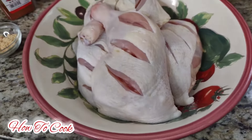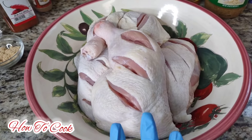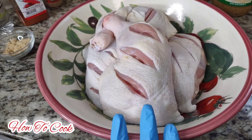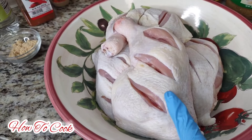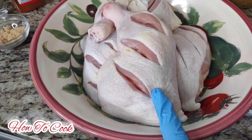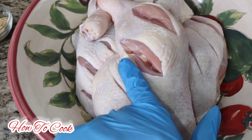I used white vinegar to wash it down. When I washed it, I let it sit in the salt, lemon juice, and vinegar - warm cold water - for maybe about 30 minutes. You'll notice the chicken skin will come really white, and so will the meat - nice, clear and white and pretty.